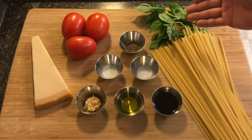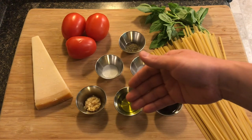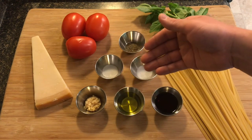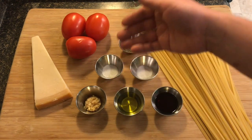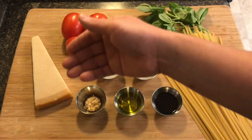For this dish you're going to need pasta, fresh basil, a tablespoon of red wine, a tablespoon of olive oil, and a tablespoon of garlic, a quarter teaspoon of salt, a quarter teaspoon of sugar, and a quarter teaspoon of black pepper, three Roma tomatoes, and Parmesan.